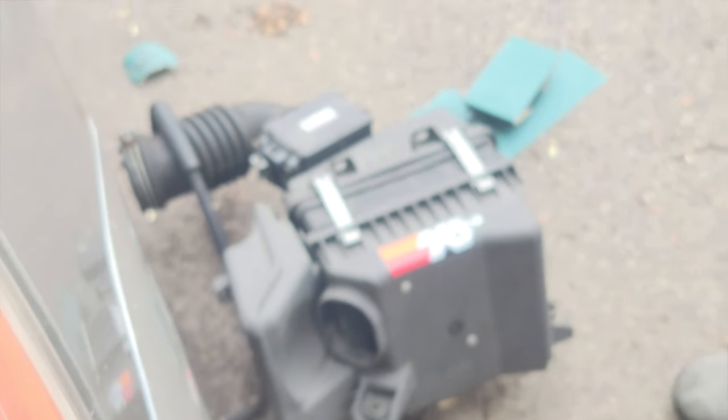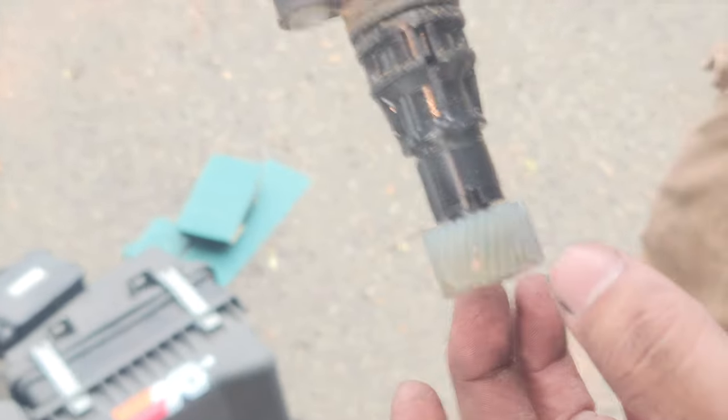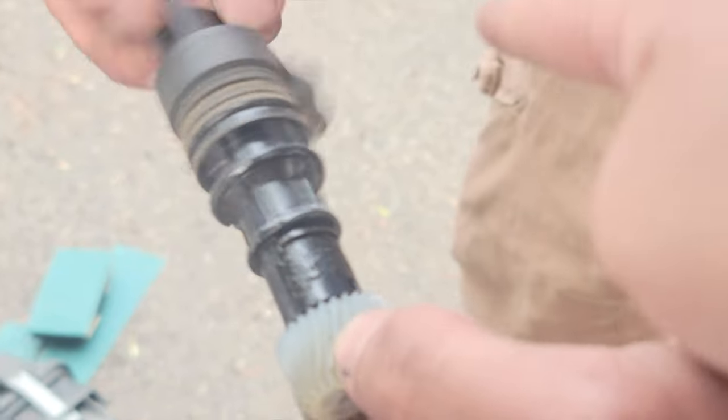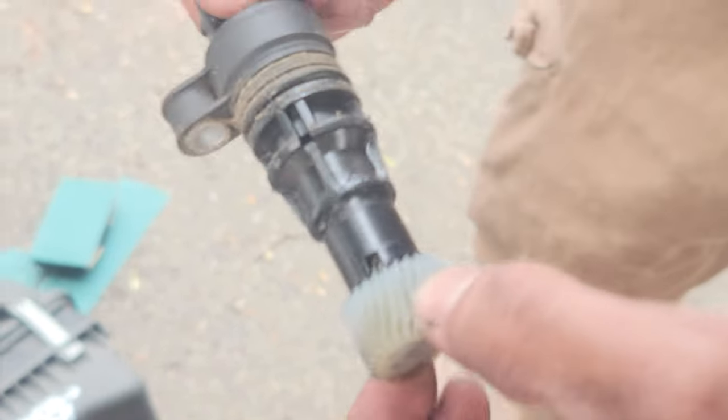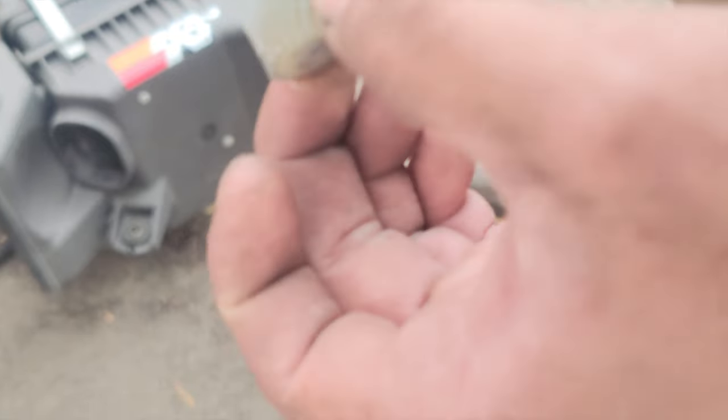This new speed sensor — I think I'm supposed to take this off and put it on the new one. Yeah, you should. How do you take this off then? How on earth...